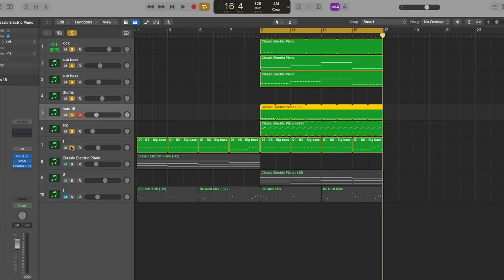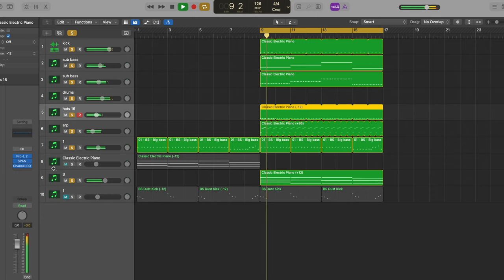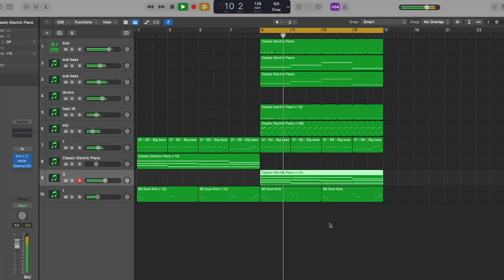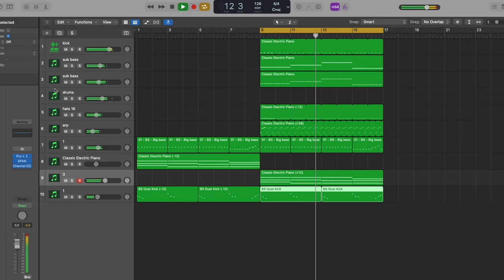Then pads — same notes as the bass, just as a chord — just to fill everything a little. And last, a main lead sound that I'm not happy with at all. I don't like the melody; I don't like the sound that much. I think it's actually the melody more than the sound, and I'm not sure whether to play it in a higher or lower octave. Yeah, not sure — that's all I can do for today.